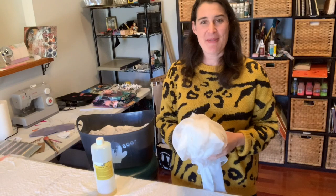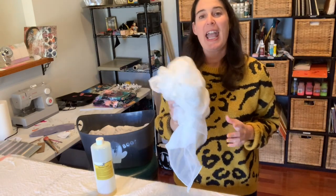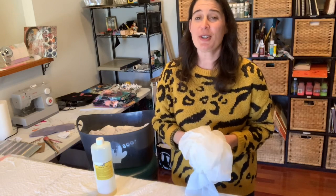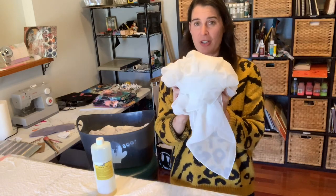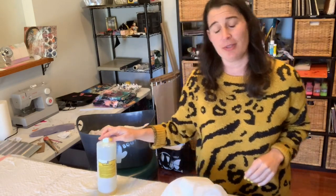Hi! Welcome to Artman with Lynn, and today is all about pre-washing your fabric. Anytime you do a dye, paint, or printing process, your first step should be to pre-wash that fabric — even if it's brand new — and that's not just doing a load of laundry.